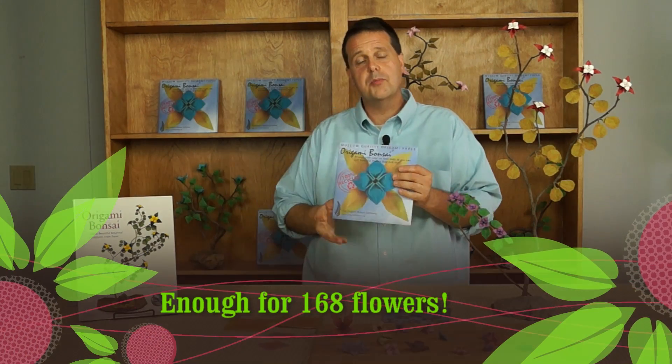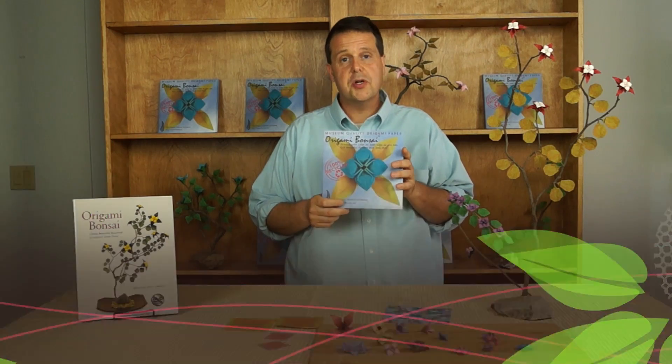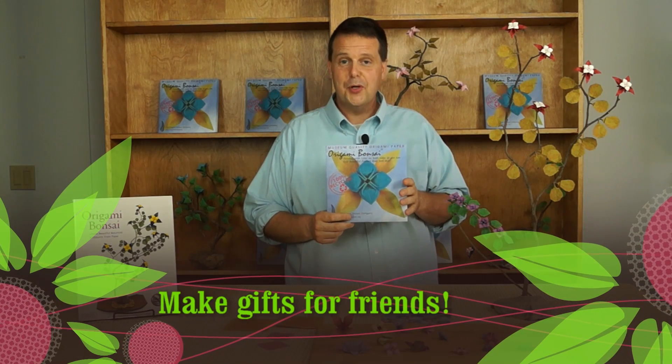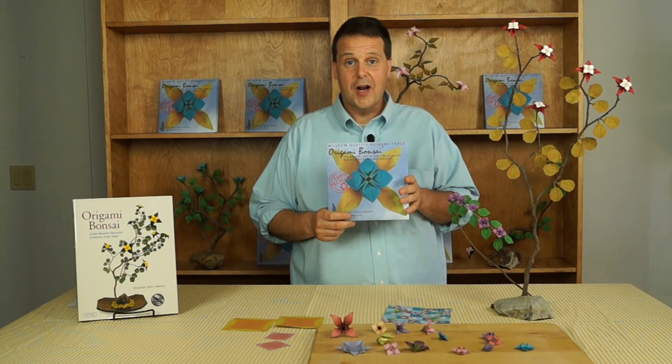Each package comes with enough paper to make a hundred and sixty-eight flowers. It also comes with green paper so you can make leaves and origami bonsai sculptures. I hope you'll try Origami Bonsai Museum Quality Origami Paper.